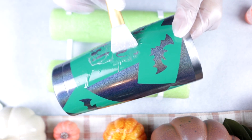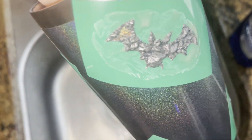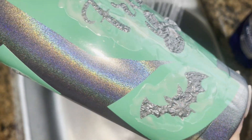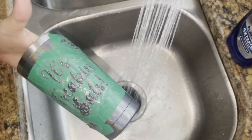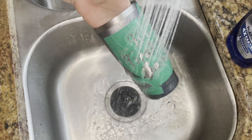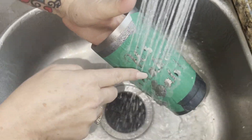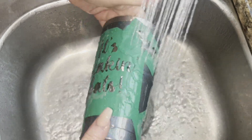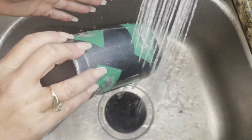Once I got all the gel applied to my stencils, I set the tumbler aside and kept track of the time. At the one hour and 30 minute mark, everything started to bubble up and I knew it was ready. What I love about this clip is that you can really start to see a little bit of the holographic effect from the tumbler. I set the water to as hot as I could tolerate and let it shower off all of the bits to get as much gel off as possible without touching it.